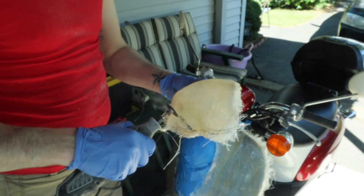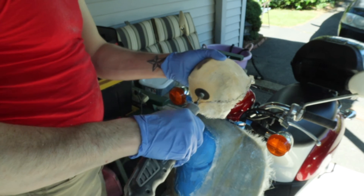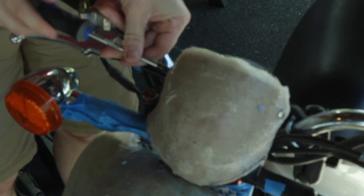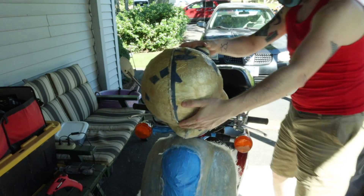As you can see, it popped off pretty easy. Now we just have to trim it so it fits a little bit more flush and looks neater. The next step is attaching Yoshi's head to that piece.